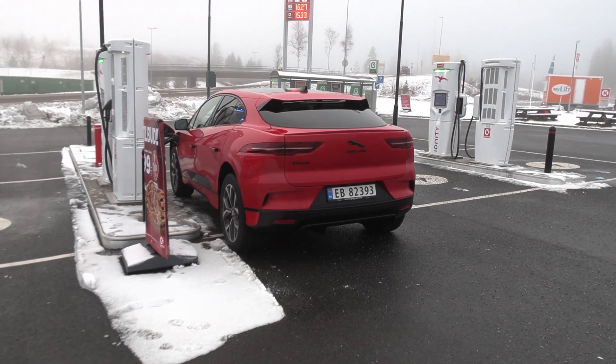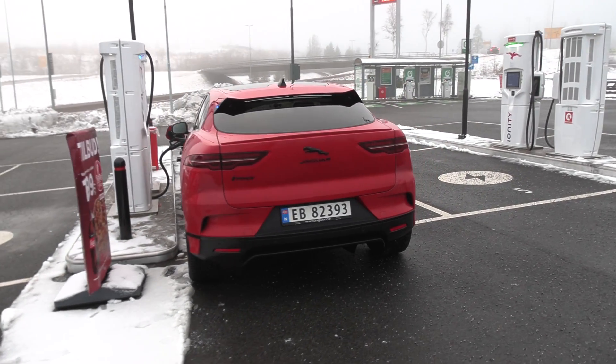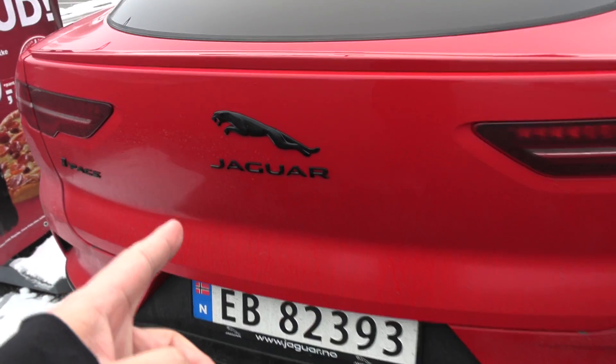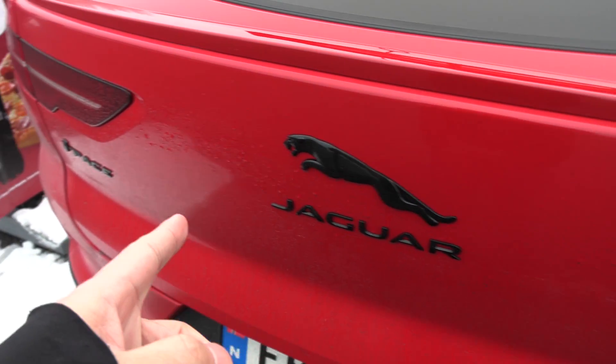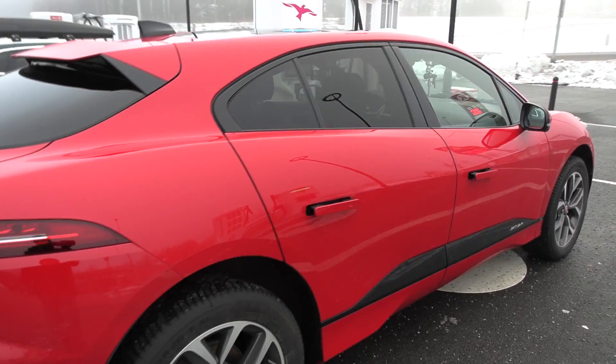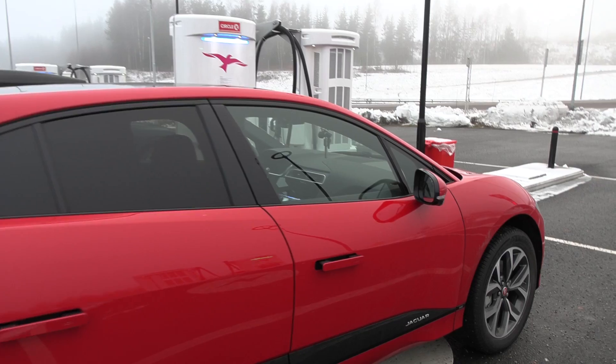Right now we are just waiting to get it to 100%. Since when did they put black logo and black trim there instead of chrome? Is it de-chromed? I just noticed.